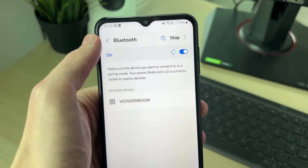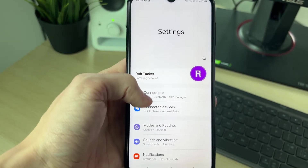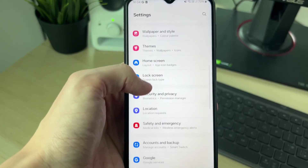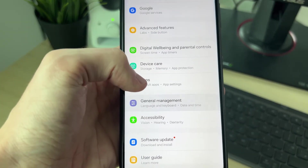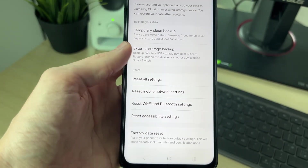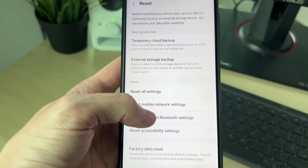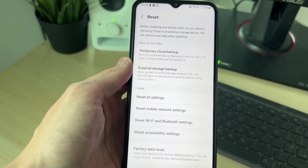If that still hasn't solved it, go back to main Settings and reset your Bluetooth settings. Scroll down to General Management, then scroll down again and find Reset Wi-Fi and Bluetooth Settings. Note this will also reset your Wi-Fi connections, but you can always rejoin them again afterwards.